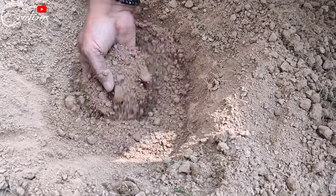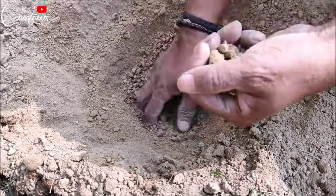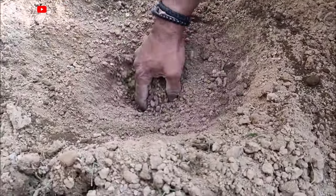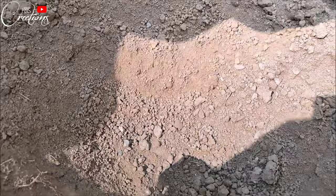Firstly, you have to select a space where you want to plant your papaya tree. After selecting that place, you have to dig deep into the soil and make sure the soil is soft and has some moisture as well to plant your tree properly. As you can see, the soil is soft now and we have thrown away all the stones which were in the soil. Now the soil is quite soft and we can plant our tree here.